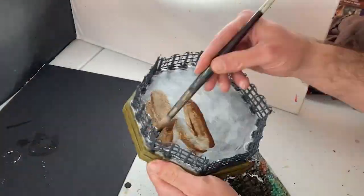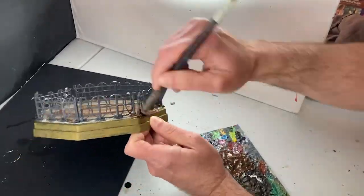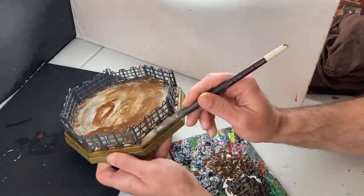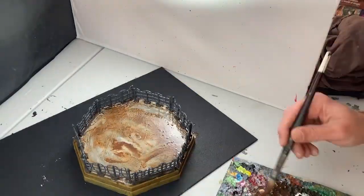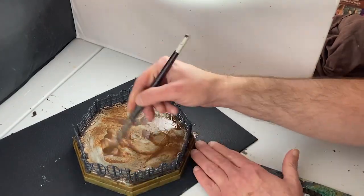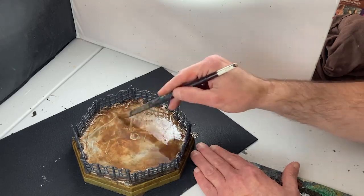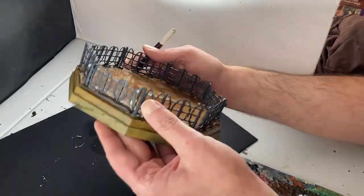At this point I decide the titanium white on the mat is much too clean and bright, so I give it a watery wash of burnt umber, a lovely warm brown color. This will make the mat look a little more grubby, bring out the textures, and give the mat a marred and worn look — very suitable for a gladiatorial ring.